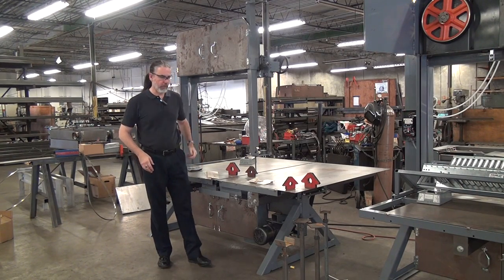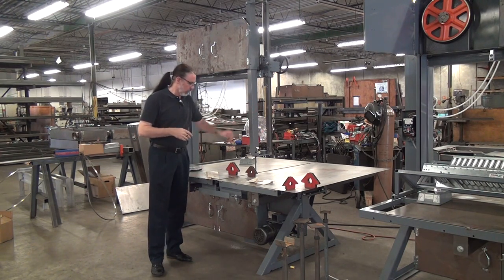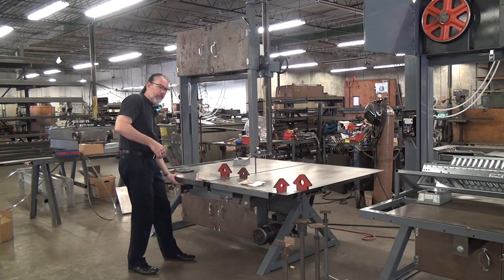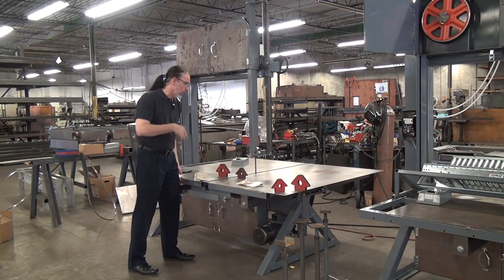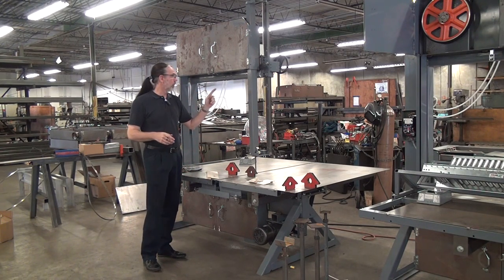This will be a brief demonstration video of the Forrest Manufacturing model 236 vertical blade carbon cable bandsaw. I have other videos that go into all the features of this machine, so I'll just keep it short. This is a high speed bandsaw running at blade speed of 3,000 feet per minute.